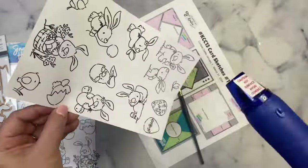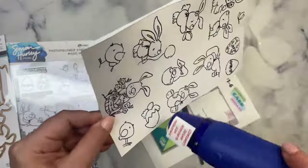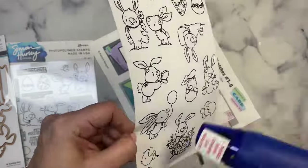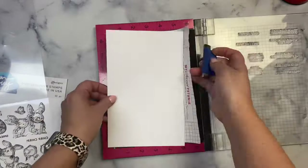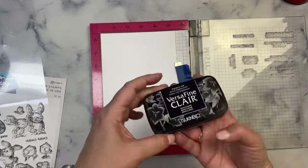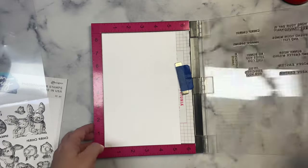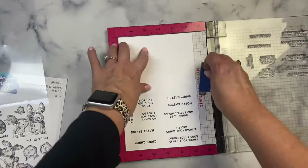One thing I love about stamping in black ink and using clear embossing powder is that it helps me stay within the lines when I'm coloring. I also stamped several additional sheets of bunnies off-camera while I had the stamps in my platform. If you've been watching my channel for a while, you know that I like bulk card making, so I usually stamp a bunch of images — if you've got all the stuff out, you might as well make the most of it.